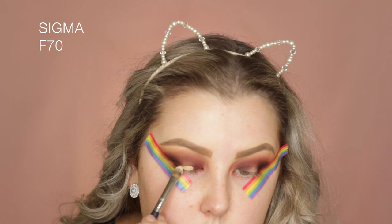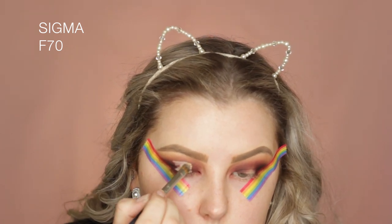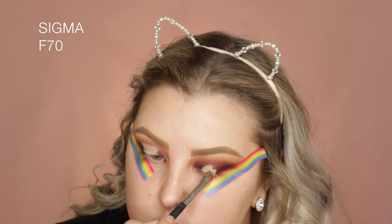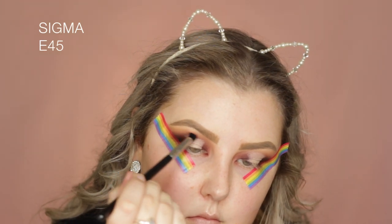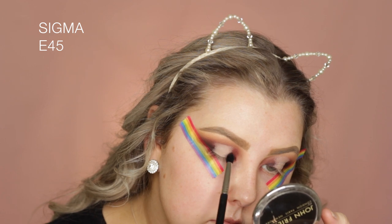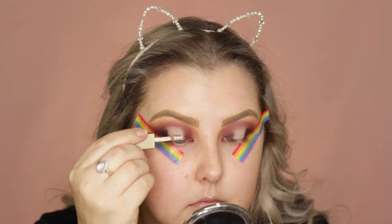Then I took my MAC Pro Longwear Concealer in NC20 and started to create a little halo in the middle of the eyeball. It's so hard for me to get these even, so don't be harsh on me — I tried my best! Then I used a Sigma E45 with a little bit more of the shade Bitten on it, just to blend out those edges.